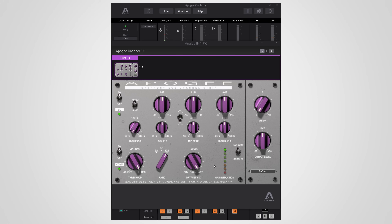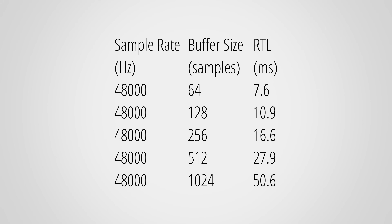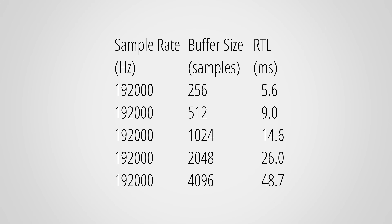None of the effects add any additional delay to your monitoring. I measured the direct monitoring latency and even at 48 kHz it is still low enough to not be perceptible. For roundtrip latency I measured at 48 kHz with different buffer sizes — these times are slightly higher than other interfaces, but you can turn off save mode which lowers the RTL by about 1.2 milliseconds. At higher sample rates the RTL improves and becomes more competitive. Sadly, the real measured times were always slightly off from what the driver reported.